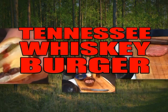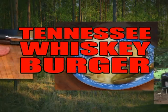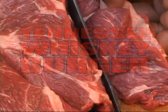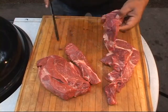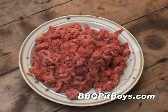Welcome to BBQPitBoys.com. Today we're servin' up Tennessee whiskey burgers on the grill. It's real easy to do. We like to grind up our own fresh beef chuck — it makes the best taste in burgers.